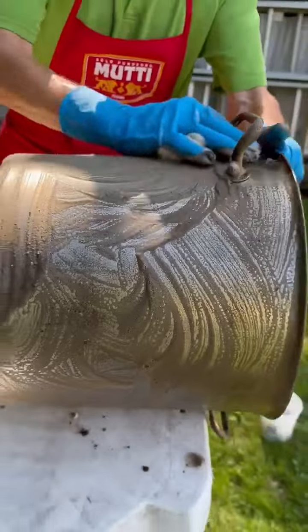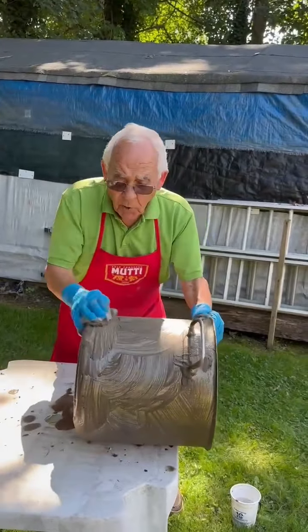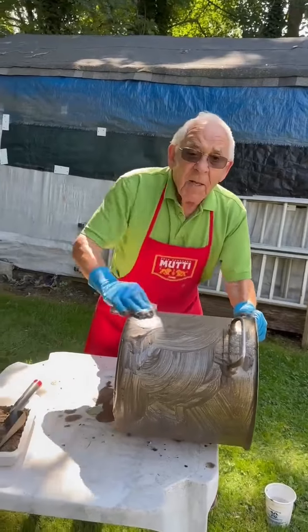You see, the dirt is not very bad. You find it any place and you pick it up and you do the pots. Maybe you need help especially for your garden pots.